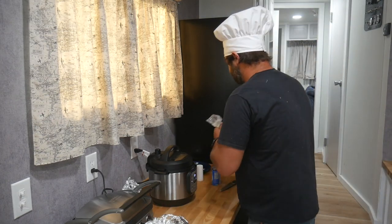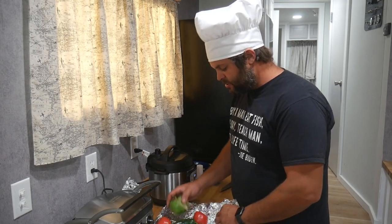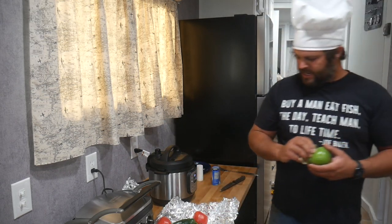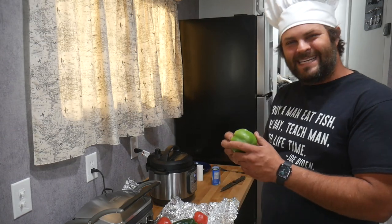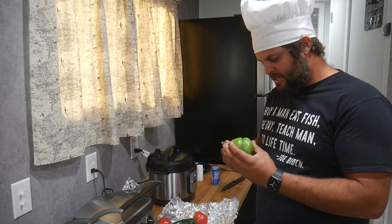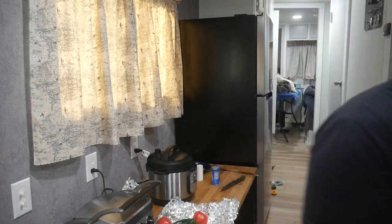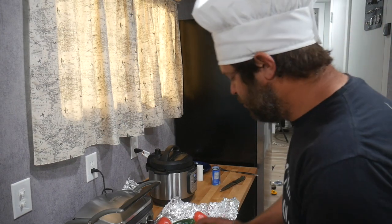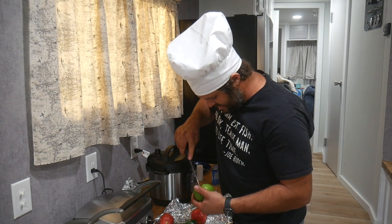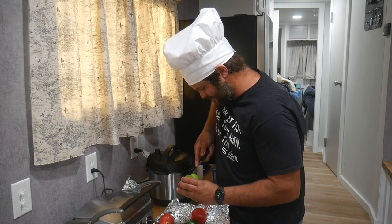I've got a couple of tomatoes, some jalapeños, and these things I can never pronounce — tomatillos. If you're not familiar with them, they're a lot like a tomato but taste a little different. They've got this little leafy thing on the outside and a sticky substance on the skin, so you've got to wash them. You've got to cut the stem end out of your tomatillos — you don't want that in your hot sauce. We're fixing to make hot sauce with these.